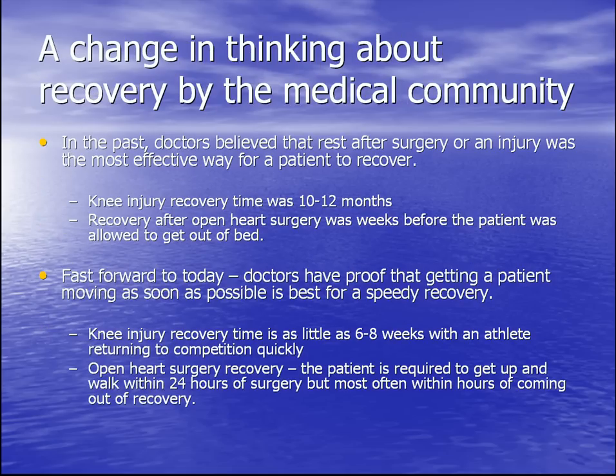There has been a change in recovery thinking by the medical community. In the past, in the 70s and 80s, doctors believed that rest after surgery or injury was the most effective way to recover. For instance, knee injury recovery time was 10-12 months, and recovery after open heart surgery meant weeks before the patient was allowed to get out of bed. Fast forward to today — doctors have proof that getting a patient moving as soon as possible is best for a speedy recovery. Knee injury recovery time is now as little as 6 weeks, with athletes returning to competition in the same season the injury occurred.